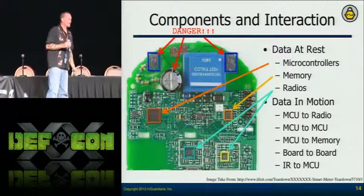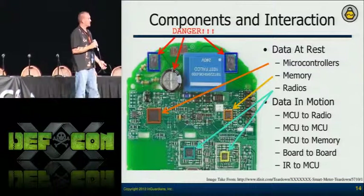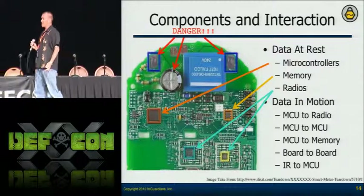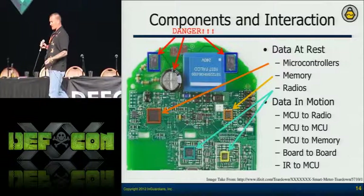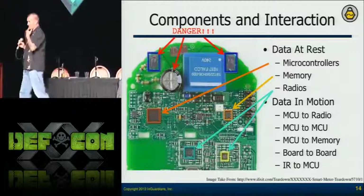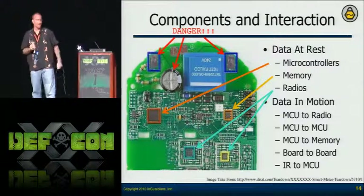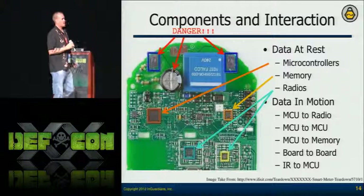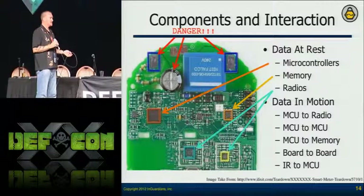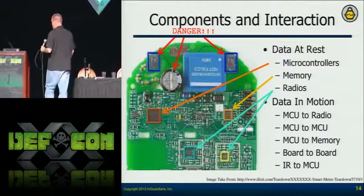If they haven't protected those components, I can pull all that data down — grab the firmware from the microcontrollers, data and potentially firmware from the memory components. The radios might have firmware in them or be driven by a microcontroller. And then data in motion: the components have to communicate between the two. If I can tap that, I can see the information they're passing, which is actually more important because it's necessary.